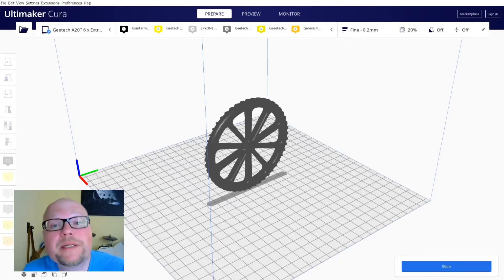Hello and guten Tag, fellow makers and 3D print enthusiasts. Today I will share a fascinating feature of Cura 4.5 with you that allows us to slice single STL files for multiple color prints. My name is Jürgen Wahlmann and this is A Word About 3D Printing.